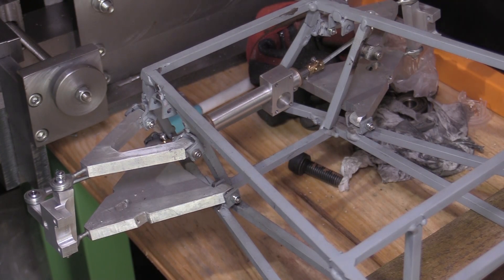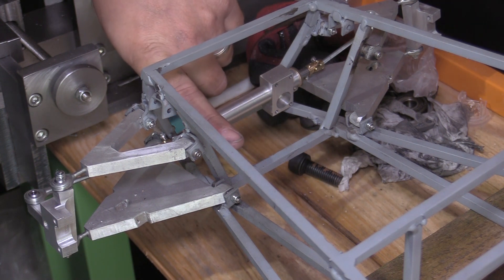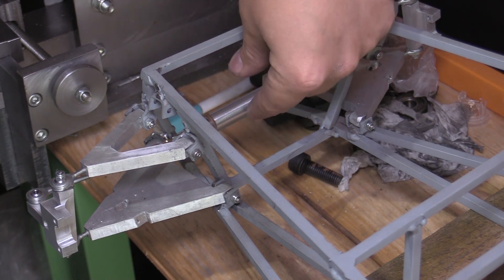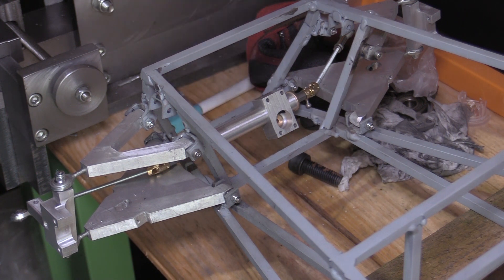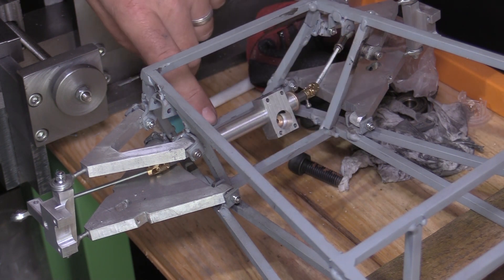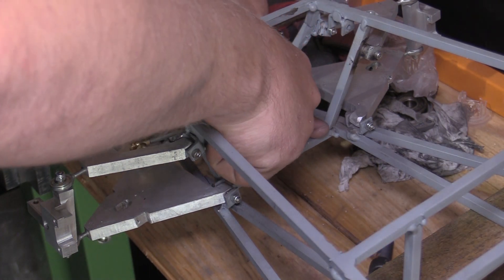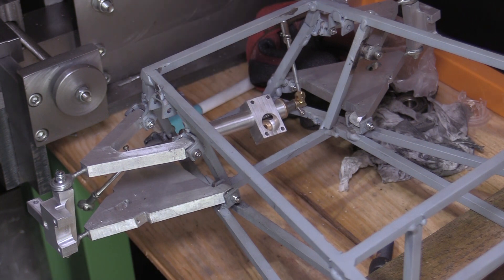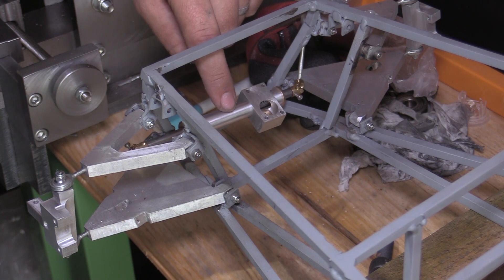In the last video on this catering project we got the steering rack made. What I plan to do in this video is to get that fitted to the chassis, fixed in place, and then we can also get the track rod ends fixed, then the front uprights. I'm going to create some aluminium brackets that will span from the front cross member across to the other member, and then on top I'll be making a clamp arrangement to go over the cylindrical part of the rack case.